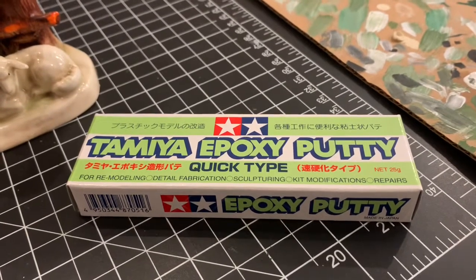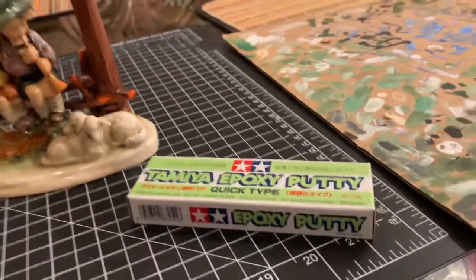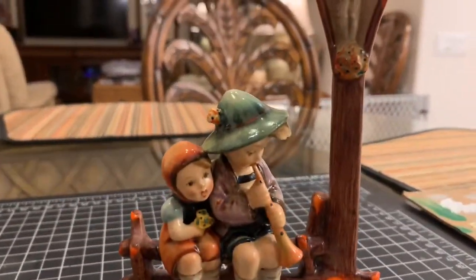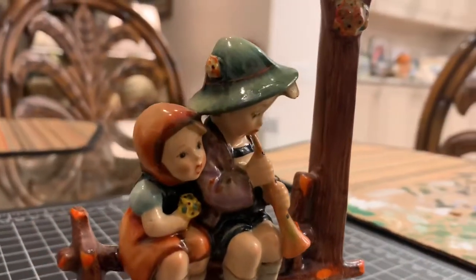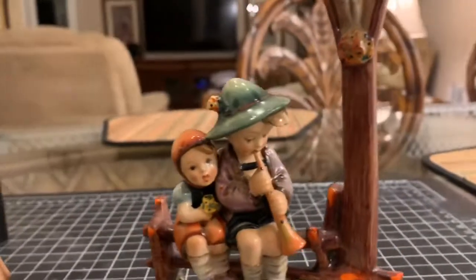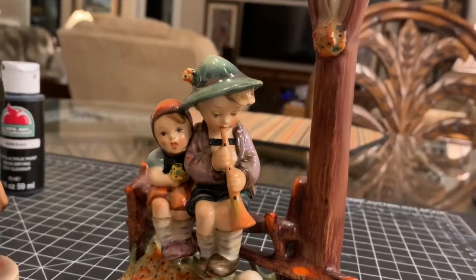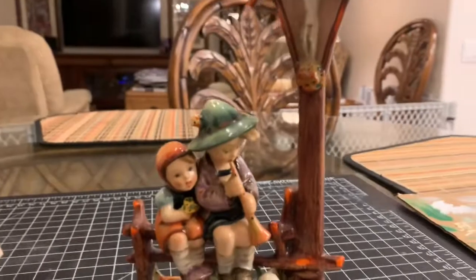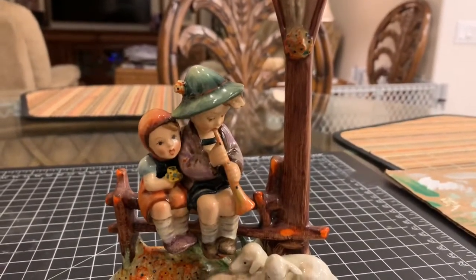In this particular case I recommend using this epoxy putty over the powdered putty, mainly because of how thin the rim was on this one particular hat. The epoxy putty just held together much, much better — you can see how sharp the rim is on that hat, and the epoxy was really needed to allow it to dry properly.